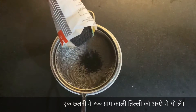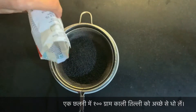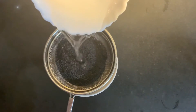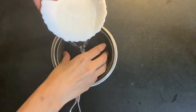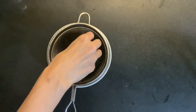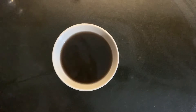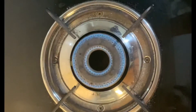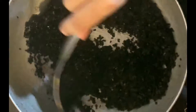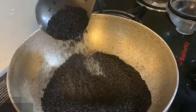Take 100 grams of black sesame seeds and wash them with water. Now on low flame, start roasting the seeds until they get dry and a light fragrance starts coming.